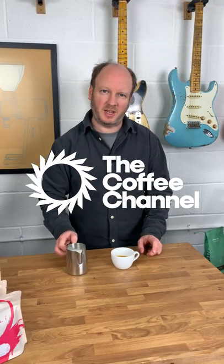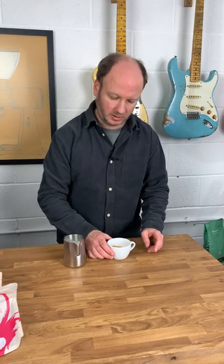Hi, this is JP from The Coffee Channel. Today I'm going to be talking about the first thing that you should do when you start off doing latte art, and that's the heart.